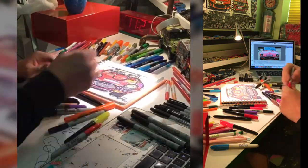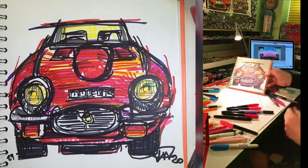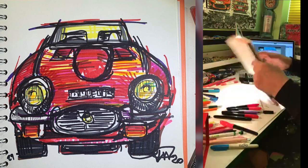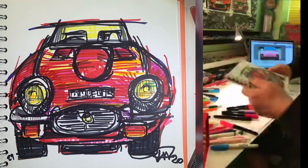Alright, thank you very much for watching — ta-da! One Jaguar E-Type. Thank you, see you later, bye!